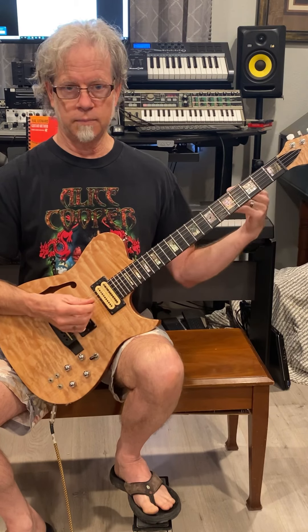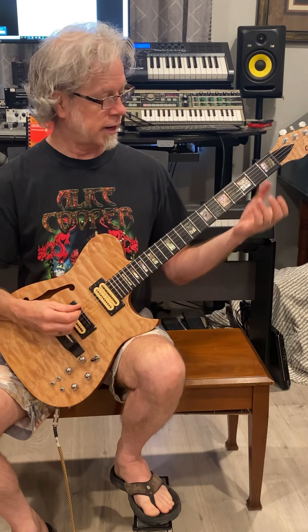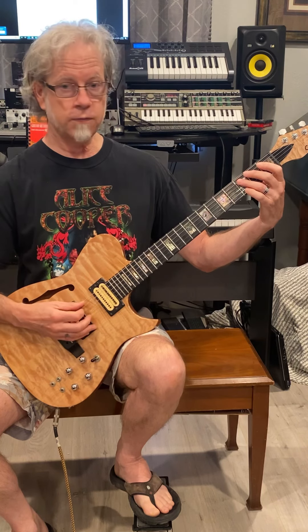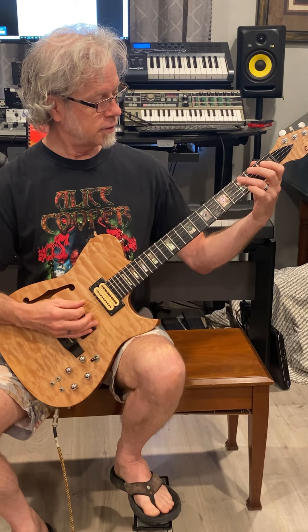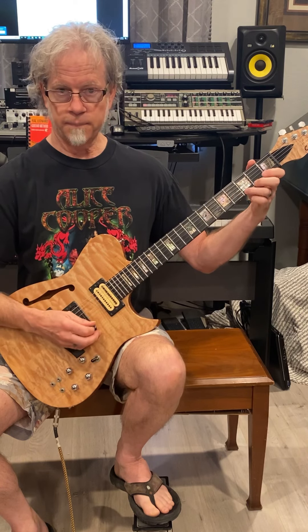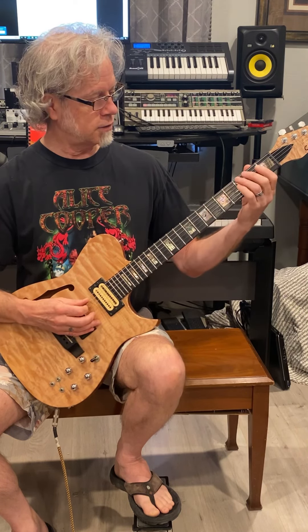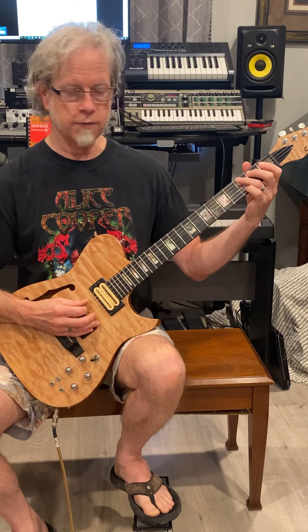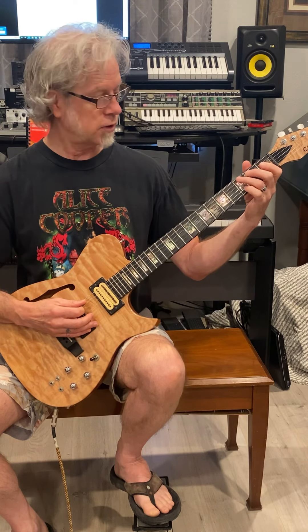That's basic A blues position. However, it's using the open string version of fourth position. It's that one, and it uses the open string, and then hits the C or the third fret and does a hammer-on pull-off.